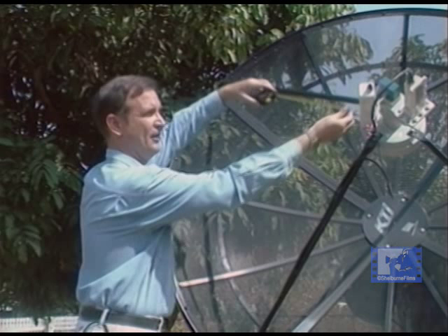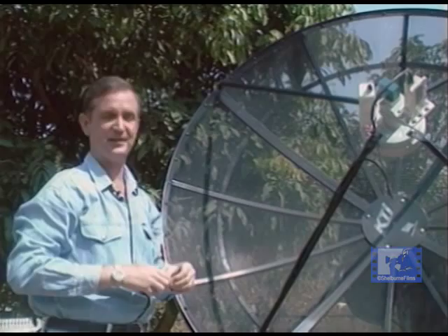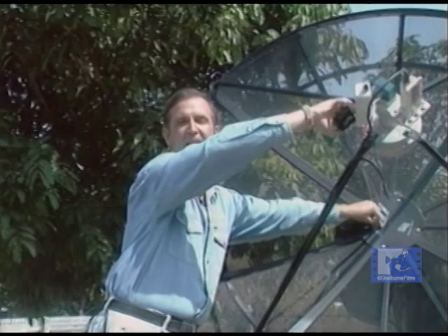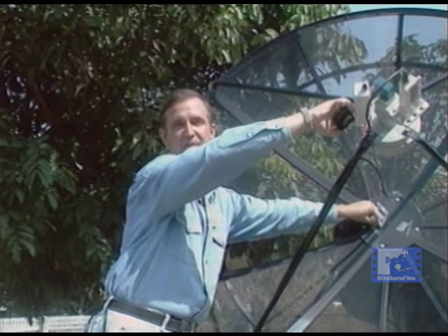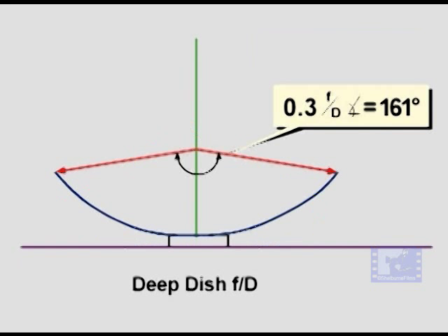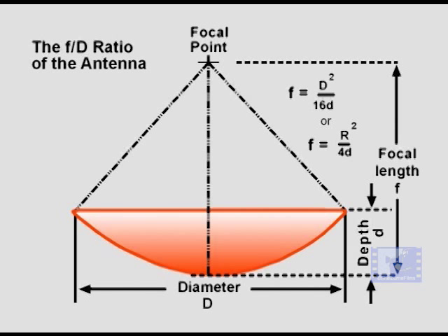Another measurement that varies from antenna to antenna is the focal distance — the distance from the center of the dish to the lip of the feed horn, as specified in your antenna installation manual. The focal distance from dish center to feed horn opening is a function of the antenna diameter and the depth of the selected parabolic curve. If you need to calculate this distance, run a string across the face of the antenna and measure the antenna's depth. Focal distance can then be calculated using the dish depth and antenna diameter values in the appropriate formula.